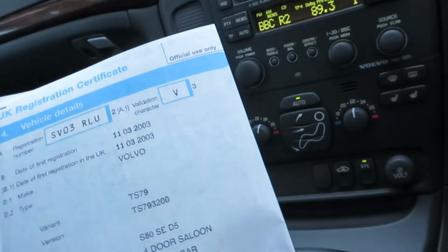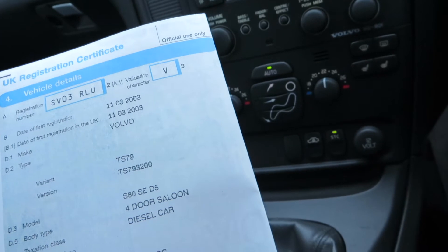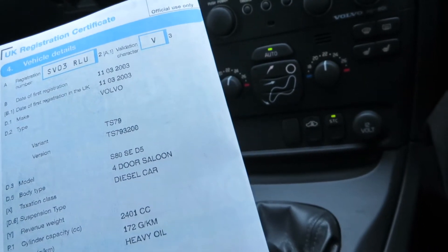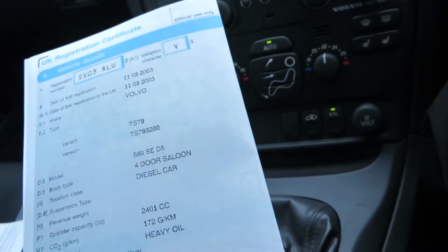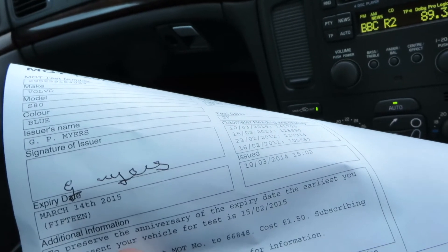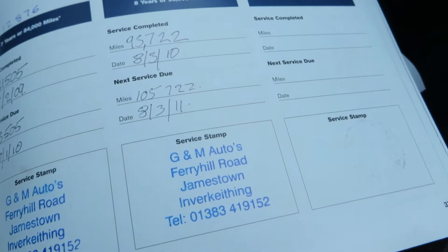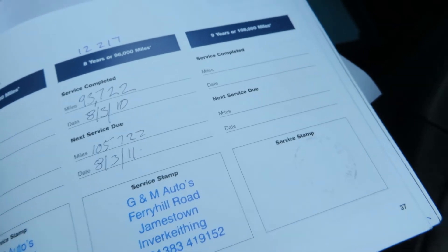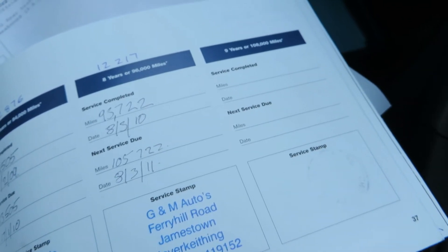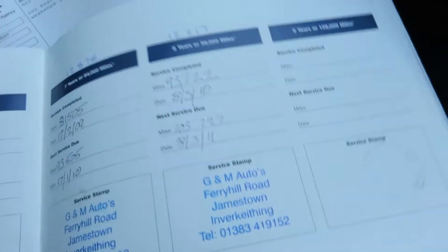Looking at the V5 — it was first registered on the 11th of the 3rd, 2003. It's an S80 SE D5, four-door saloon, diesel car, just short of 2.5 litre. The MOT expires on March the 14th, 2015. And the service book — last serviced at 93,722 miles on the 8th of the 3rd, 2010.